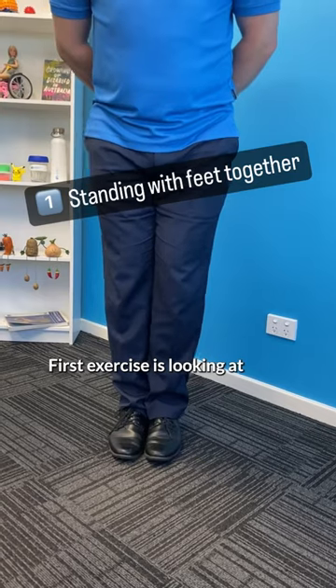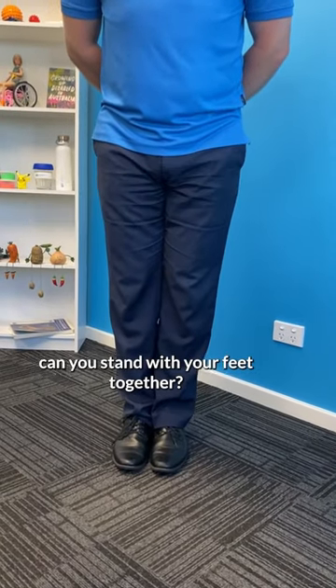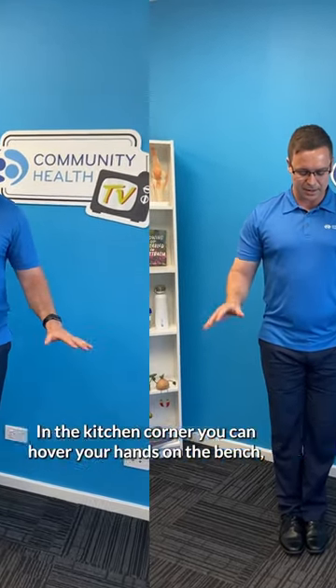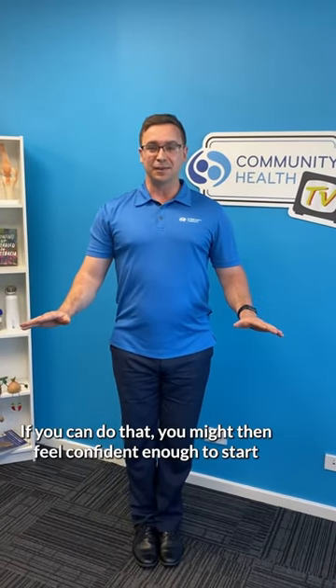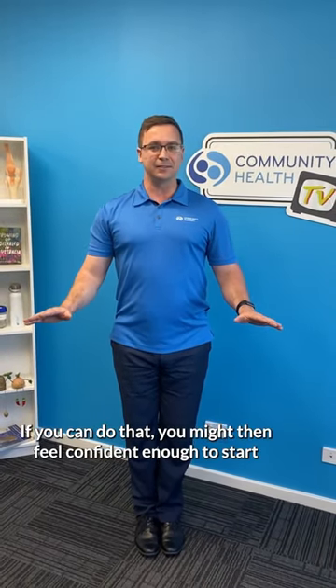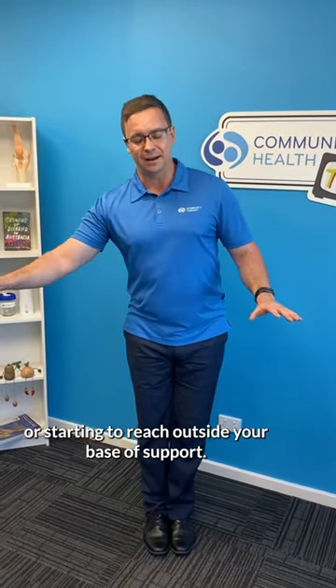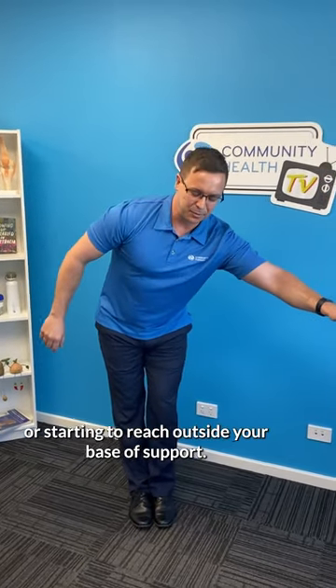The first exercise is: can you stand with your feet together? In the kitchen corner you can hover your hands on the bench, but can you then raise your eyes up? If you can do that, you might feel confident enough to start looking around the room, or even closing your eyes, or starting to reach outside your base of support.